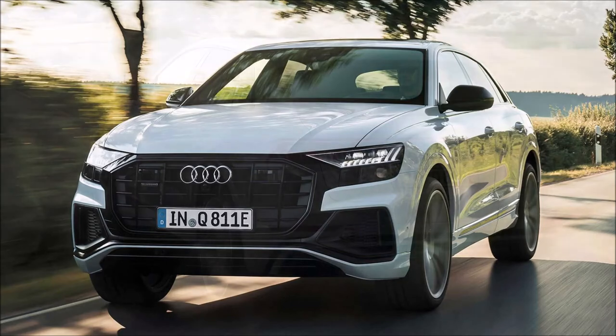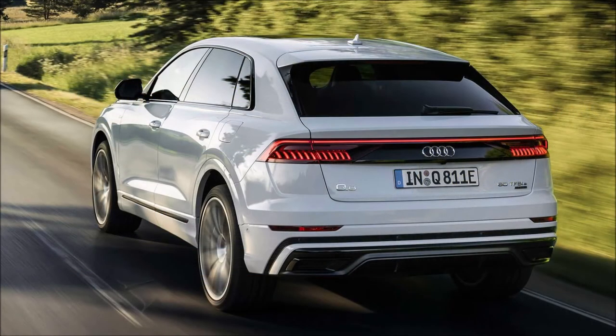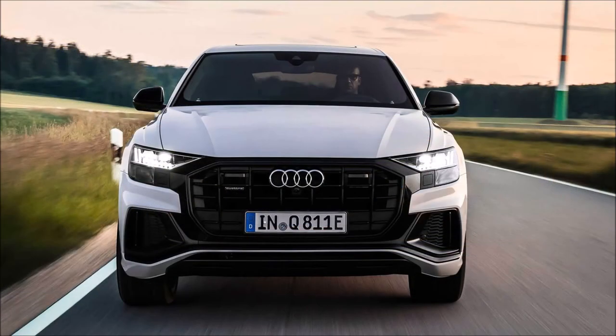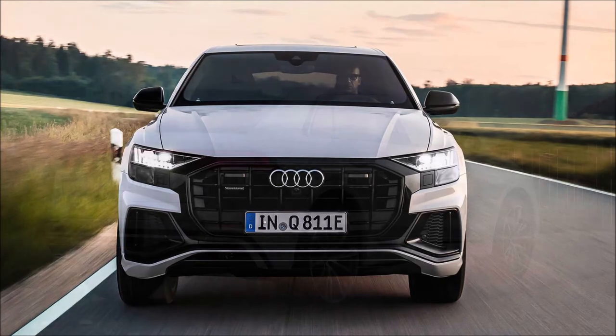Let me know what you guys are thinking about this new lineup for the electrified Audi Q8 Quattro down in the comments below. If you enjoyed this video, give it a thumbs up — it helps get it up in the rankings so more people can see it and we can have a bigger discussion on Audi's new electrified Q8 TFSI e models.